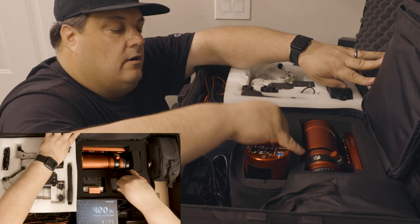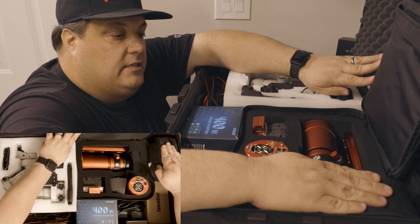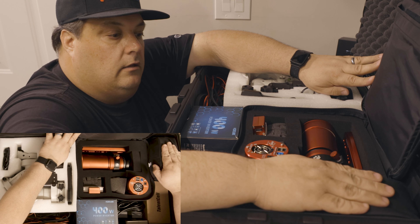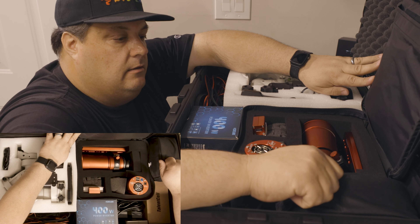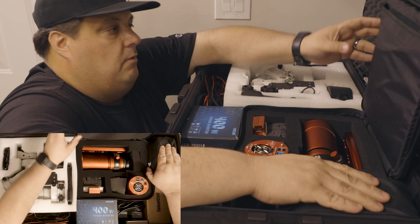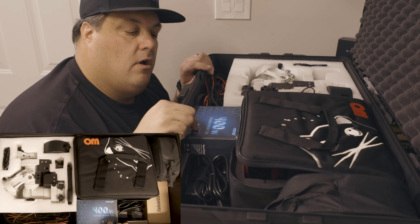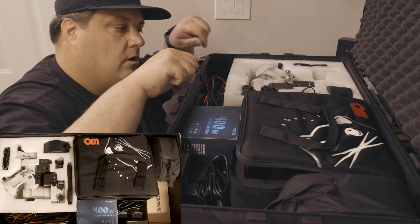I'm also packing the SkyGuider Pro so that I can do some wide-angle photography while this is going on at night. It also helps make a nice tight wedge in here. I've got a little 400-watt power inverter with a cigarette lighter adapter and two battery hooks.